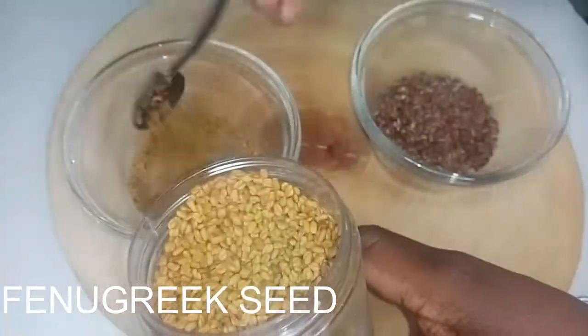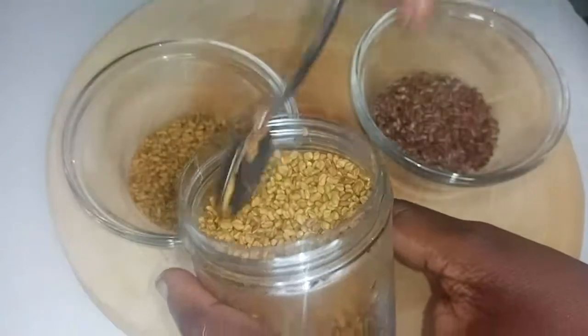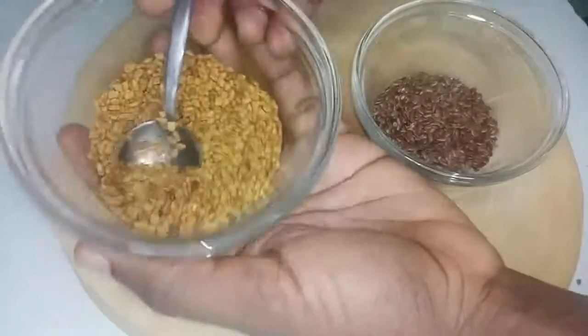We'll also be using five teaspoons of fenugreek seeds. Fenugreek seeds are very beneficial — it's a type of spice that you can use for your hair and for your body, both inside and outside.